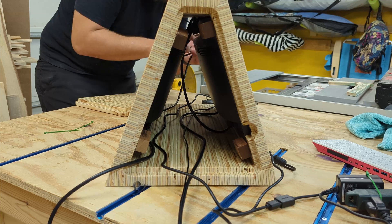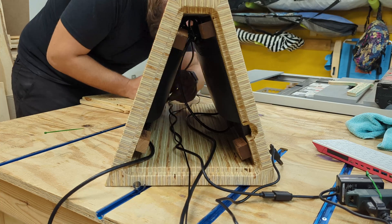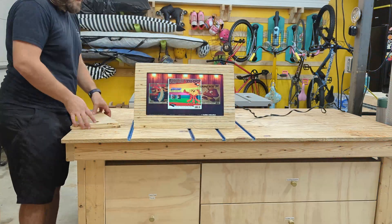It felt really good for it to turn on and work like it was supposed to on the first try — that doesn't normally happen for me. So just a little bit of cable management here and we were ready to go.